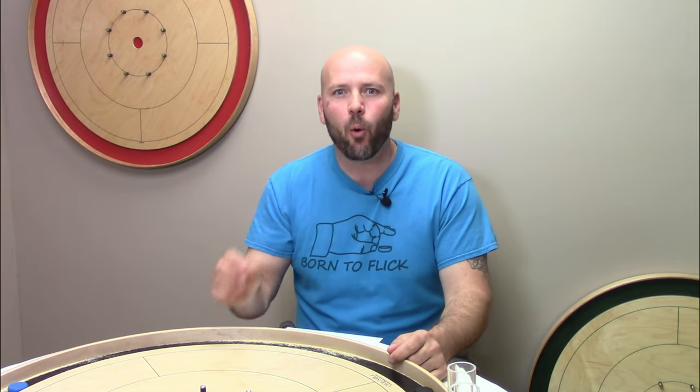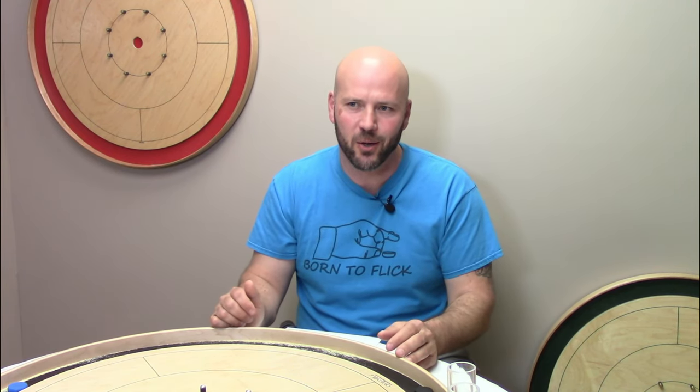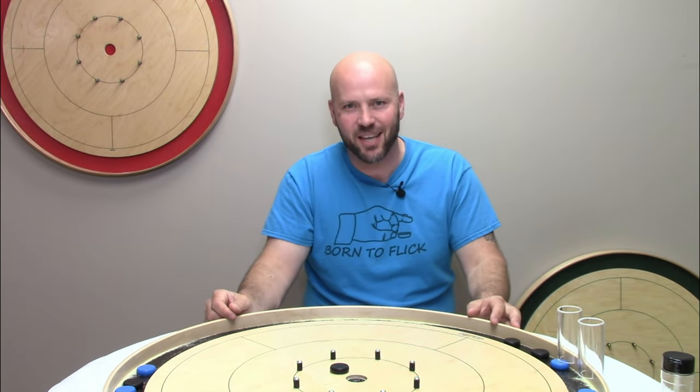Let us know down below which flicking style we didn't cover, and which ones you find to be most effective or most beginner friendly. Also let us know what other topics you'd like us to cover in future videos. Most importantly, find a flicking style that works for you and have fun playing the greatest game on earth.